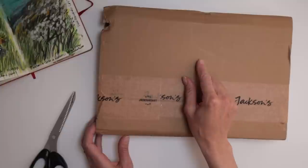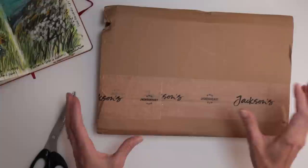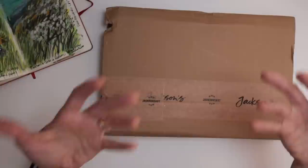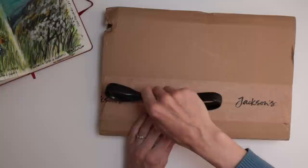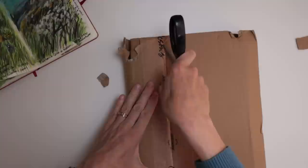What I bought here was actually purchased with my affiliate credit, so this is the first time I've been able to buy something with the affiliate credit on my Jackson account, because of people purchasing materials through the links I share in my description. So if that's one of you, thank you so much — and let's have a look at what I've purchased.